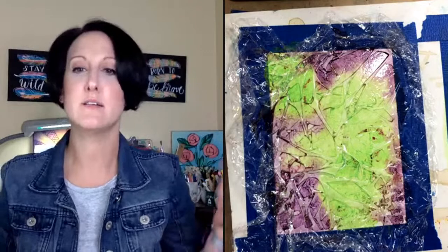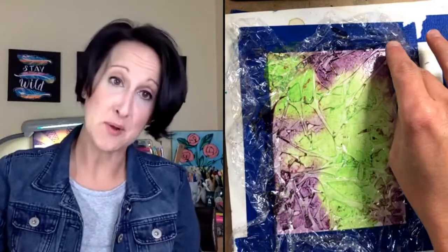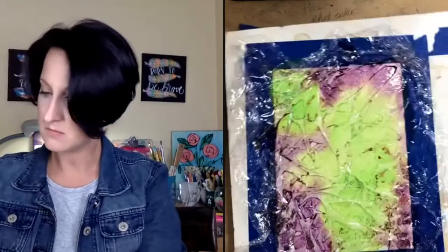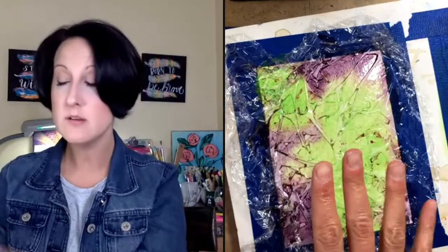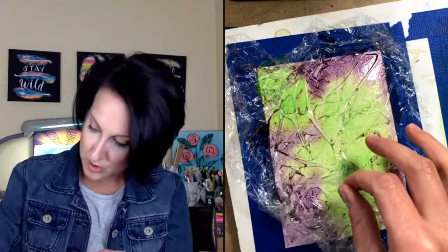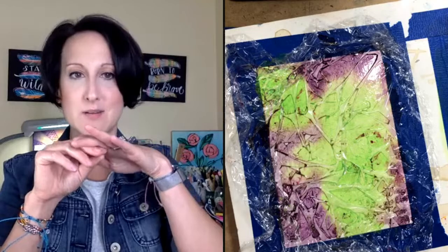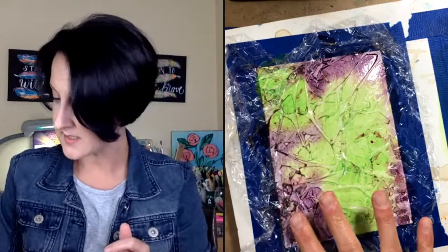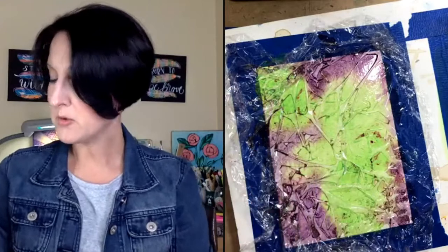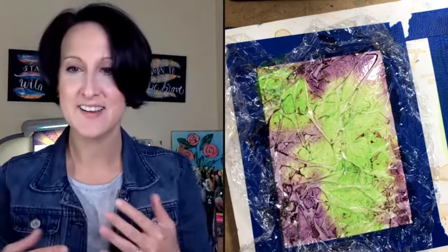That's the first layer — that's all you have to do! The only hard part is you have to wait for it to dry. Leave the plastic wrap on the paper — don't take it off until it's pretty dry. You can lift up a corner to check; if there's still a little layer of wet paint underneath, it's not dry yet. If you remove it too early, you'll lose those cool lines and texture.